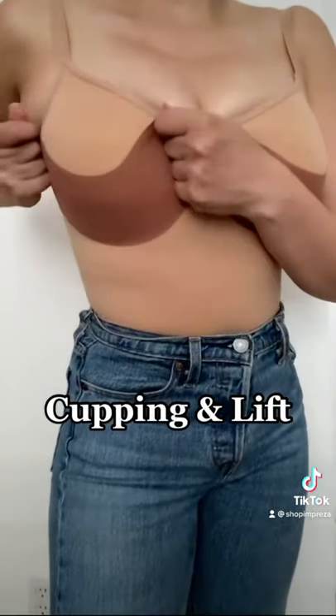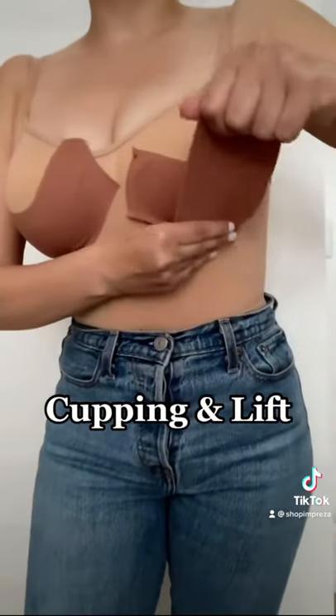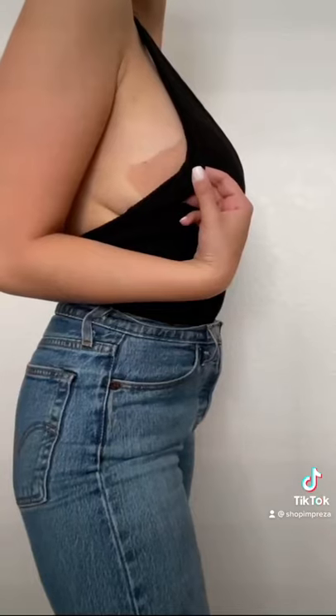For this tutorial, we'll be doing the cupping and lifting technique. Pro tip: when applying the tape to your skin, cut less than what you think you'll need. You want the tape to be taut. Cut any excess. They'll never know.